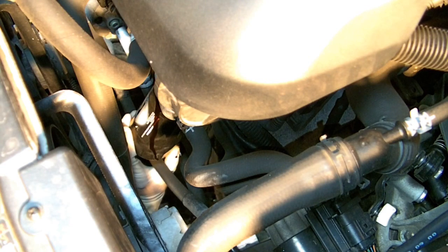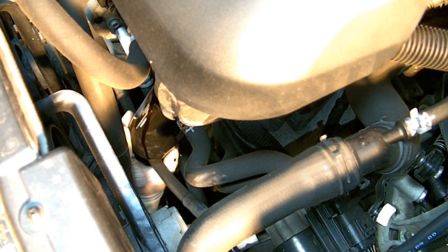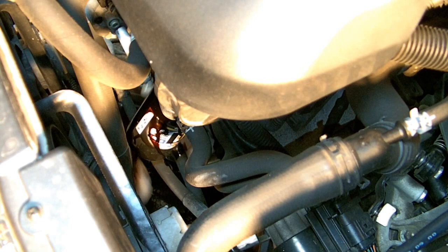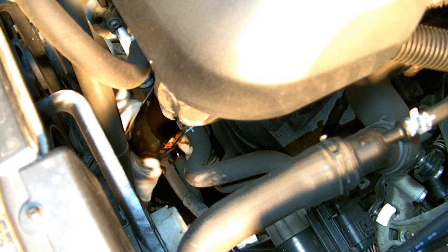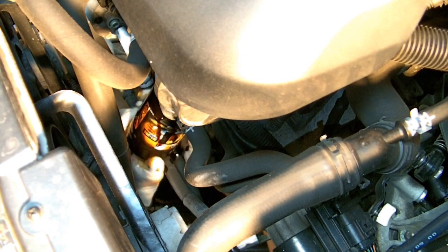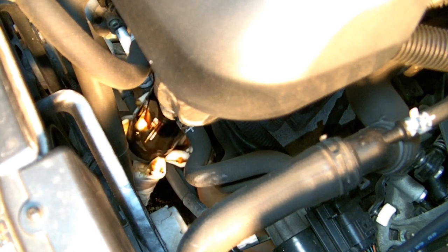Still underneath the car, we want to get access from the bottom to remove the oil filter. This will get a little bit messy, so it'll be helpful to make sure that you've moved the oil pan to catch any oil that comes out while you're removing the filter.